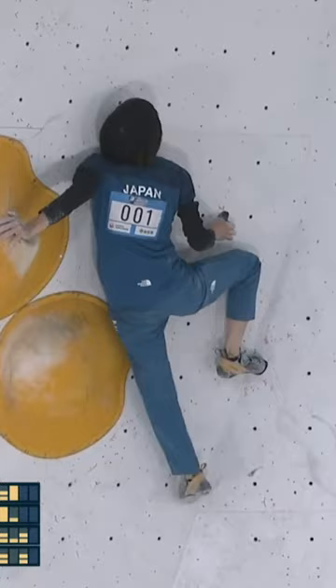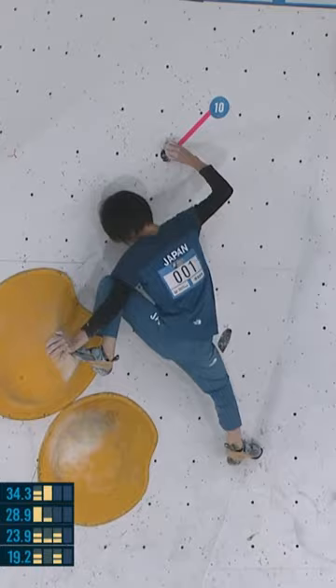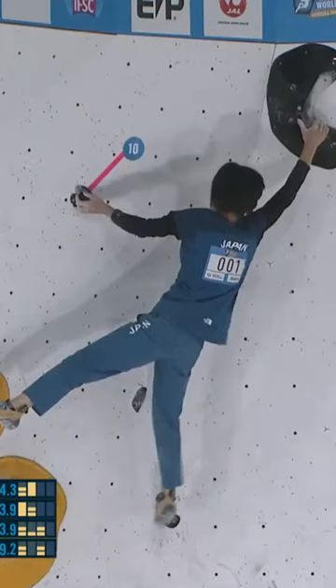Fully weights that right foot and is now stood up into the second zone. Kicks out — Mori gets it. Two out of two for her.